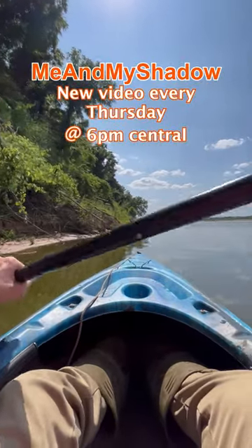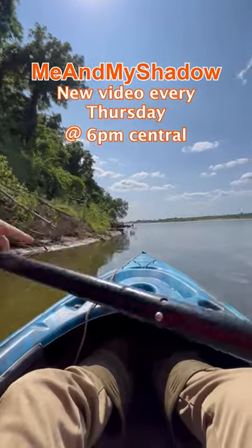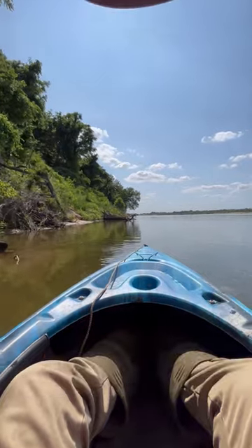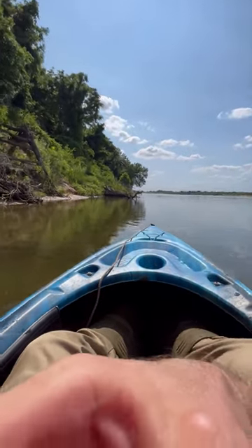I'll usually hug the sides like this, and then if I need to go across I'll cut across at an angle. Just some unprofessional kayaking tips from a guy that doesn't know what he's talking about. Turtle!